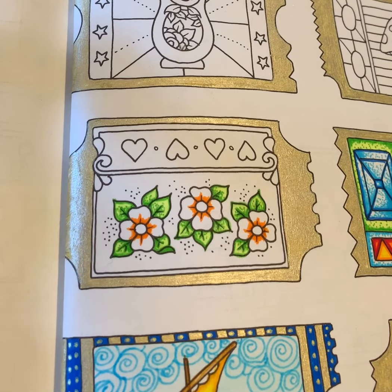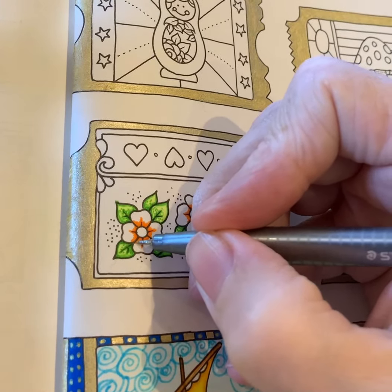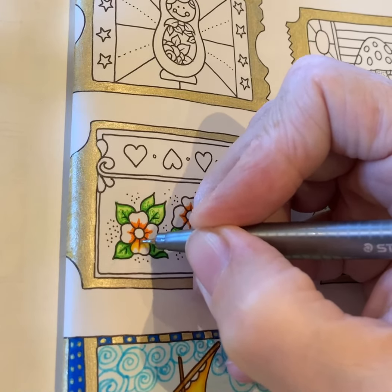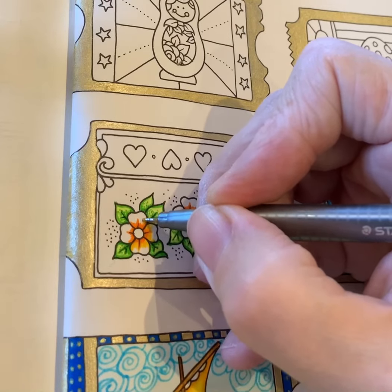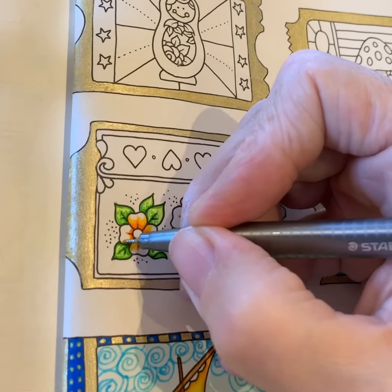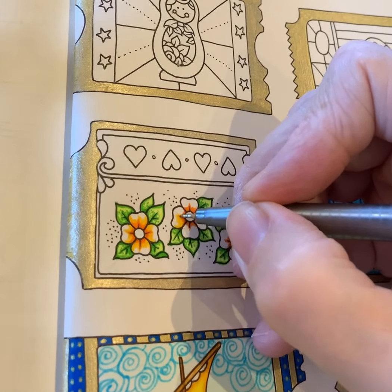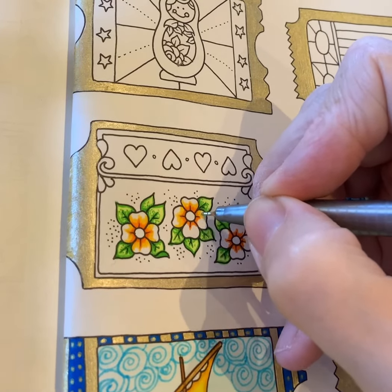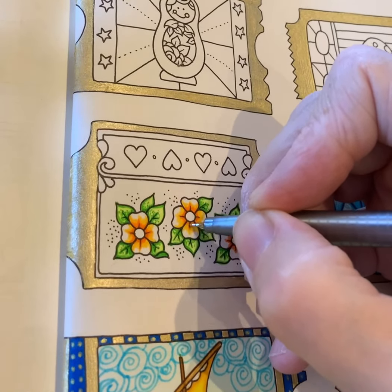Now I'm going in with a yellow, again Staedtler Triplus. What I'm going to do is start a bit further up from where I stopped with the orange and carry on around the edge, but I'm not filling all the flower — I'm going to leave a little bit of white. If you've only got an orange and a yellow and haven't got two different yellows, you can just take it all the way to the top of the petal. I am going over the orange because the yellow is a lighter color and it'll just soften the transition slightly.